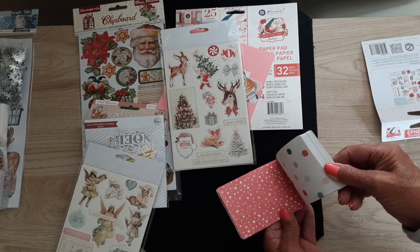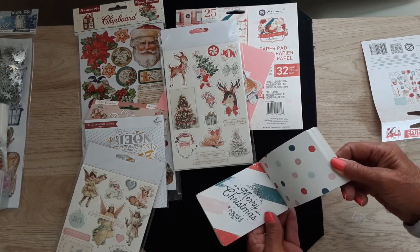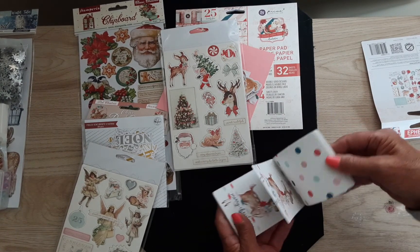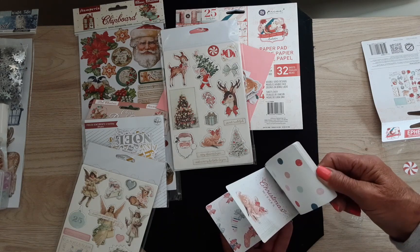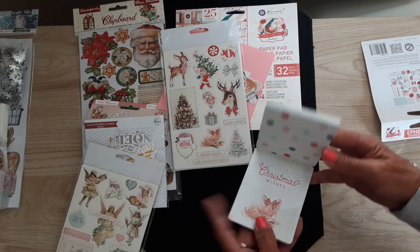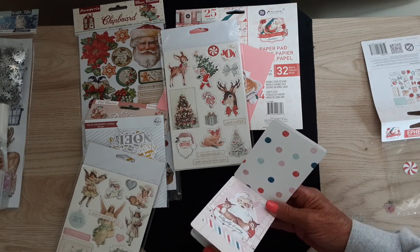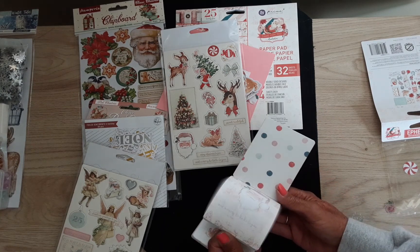I've never kept a diary. She's cute — oh my god, I love that! Yeah, so this is like the paper. Look at that sweet little deer. I'm terrible at doing these flip-throughs. Cute. Love it!